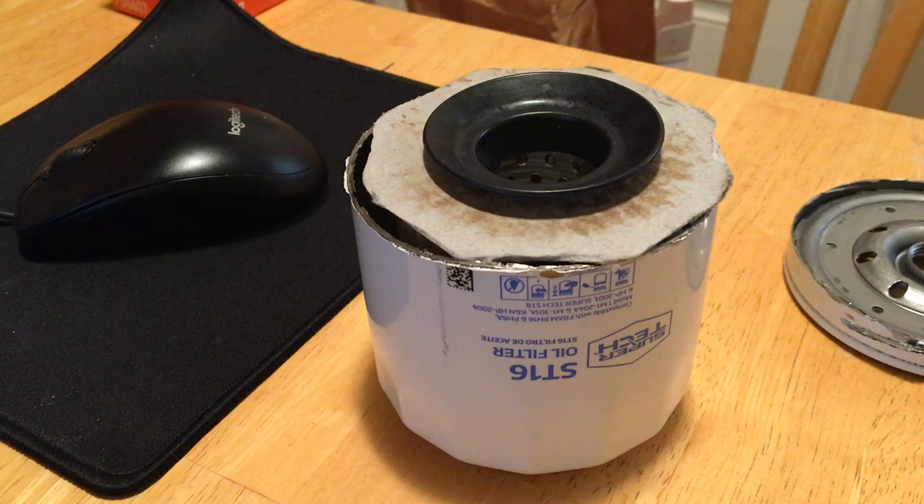This is going to be a two-part video because I'm also going to talk about Fram, since this particular filter is essentially a Fram Extra Guard. Not all Super Tech filters are Fram Extra Guards — from what I saw it's the ST16 and the ST5. The other filters like the ST6607 are made by Champion Labs with the e-core design and the plastic cage inside, so no issues there.